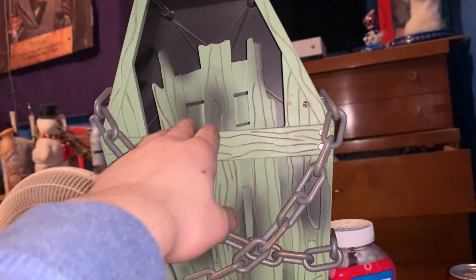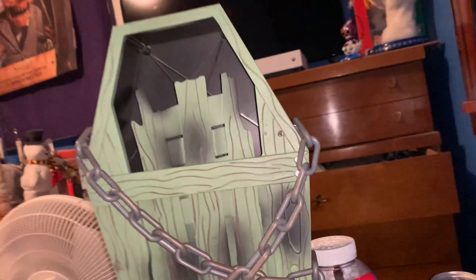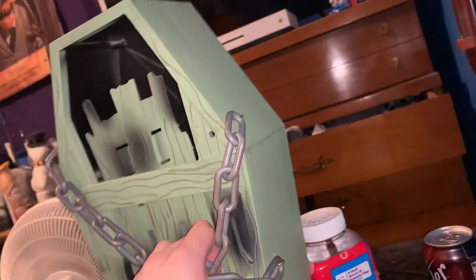It takes 4 AA batteries. If I remember correctly, one of my grandma's — this thing stopped working on the little gate thing here. But the head still pops up. I think that breaks a lot on these.